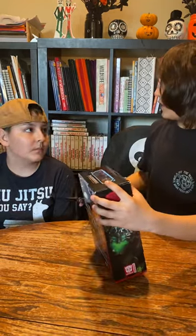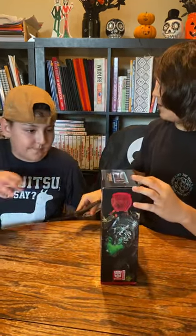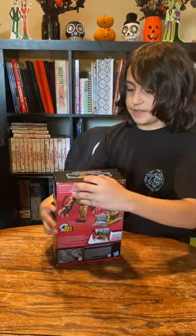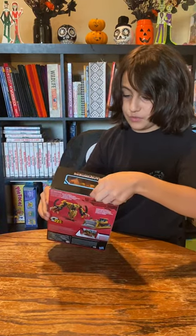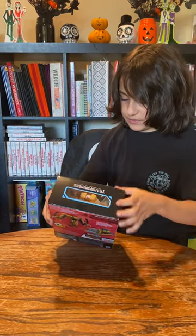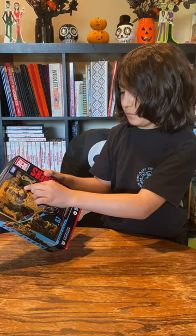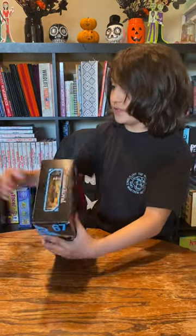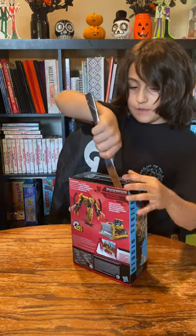Okay, Sebastian, can you go get me a butter knife? So why we need a butter knife is because this tape is too thick for the scissors. But you see these little plastic things in here? We will cut those with the scissors soon.